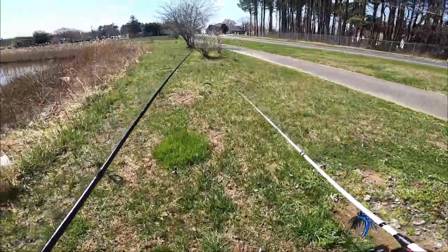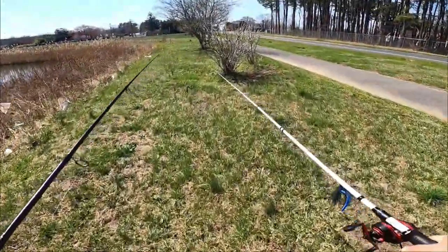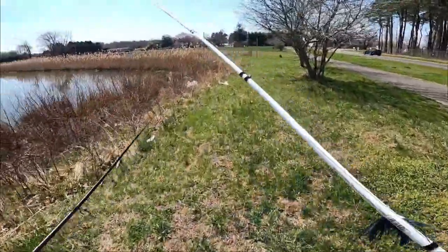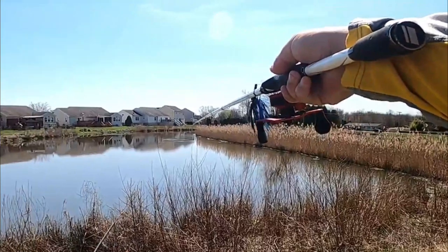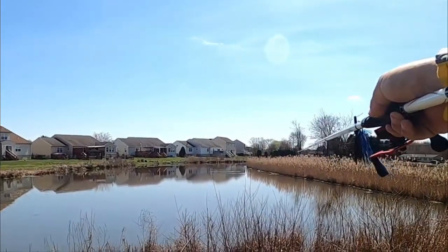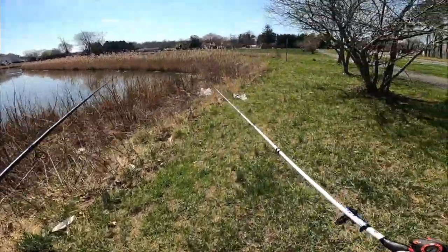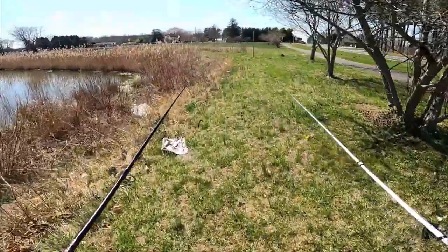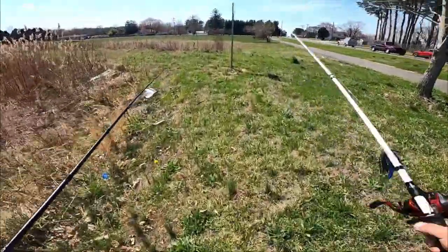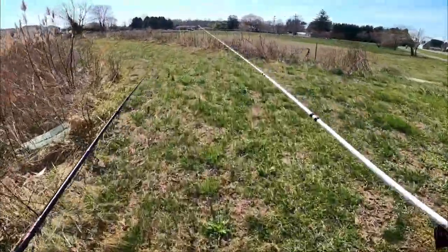Quite surprised that we don't have anything on the end of the line as of yet on the simplest of all baits. One thing I'm noticing right now is one, we're not catching fish, and two, I forgot my knife — so we've got to go back to the car. Which means we'll start on the other end of the pond. Wait — I see fish already busting up right there! I saw something coming all the way across, and they're busting up in the middle there guys.